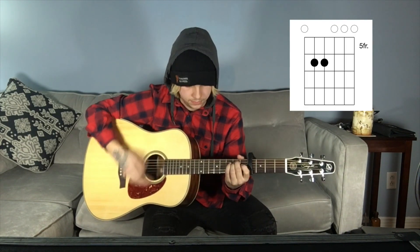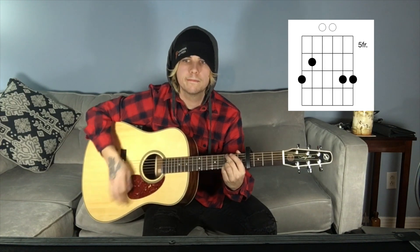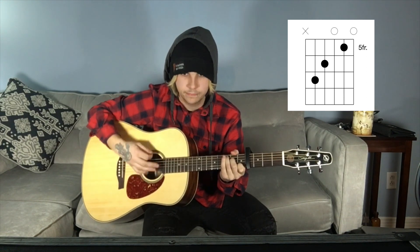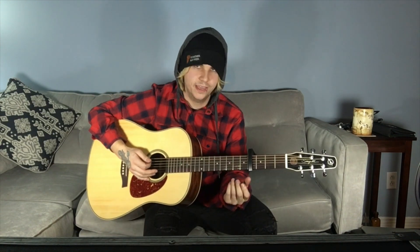All right, here it is. All right, on to the verse. I can't really tell you what chord it is, but I'll just play it. All the chord patterns are going to be in the video afterwards.